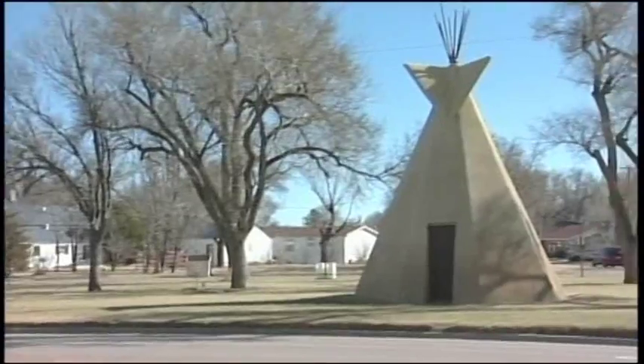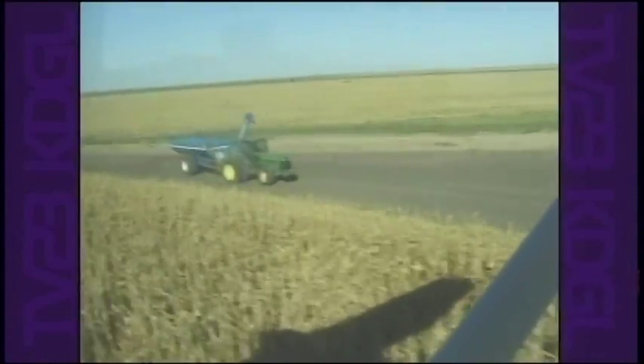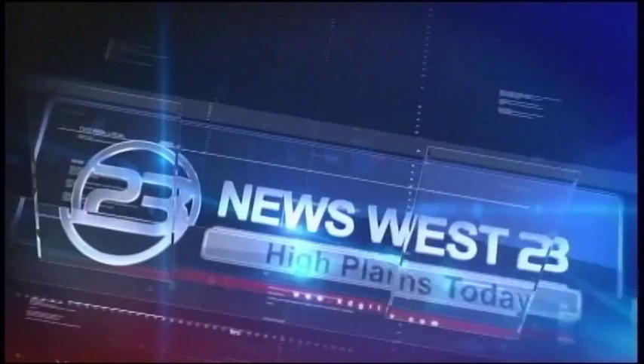Covering the High Plains with news, weather and information from TV23 Studios in Sevilleta. This is High Plains Today. Hi everybody, welcome to High Plains Today. Good to see you. We spent three days at the 3i Show in Dodge City and were able to visit with several people about things we found fun and interesting. So today, enjoy highlights from this year's 3i Show.